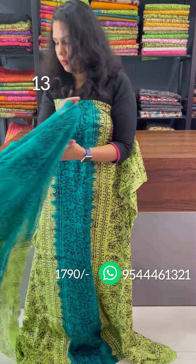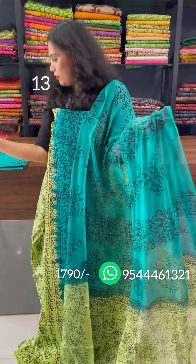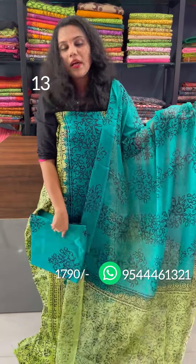Full length is 14 and above. Double shade, chiffon. Bottom is the hand-block printed bottom.